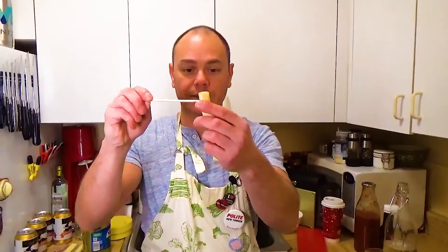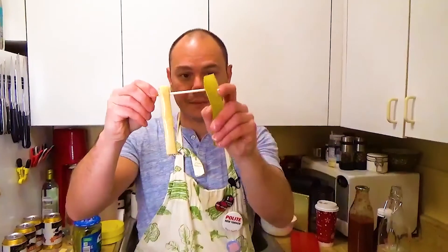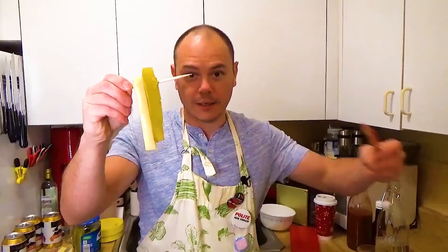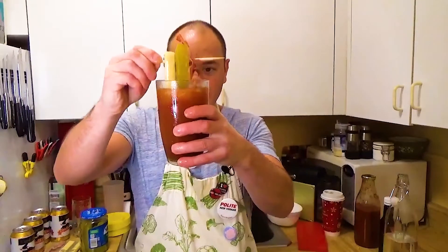Now it's time to get the garnishes ready. You got your string cheese — poke that through there. Little pickle — put that through there like that. And then your bacon — get your little bacon in there like that.